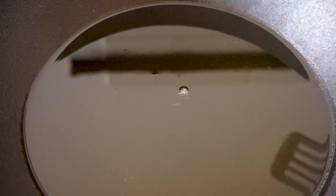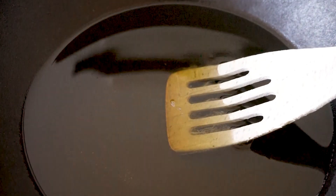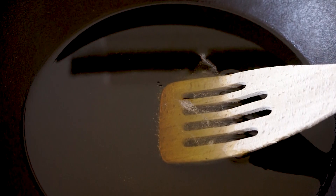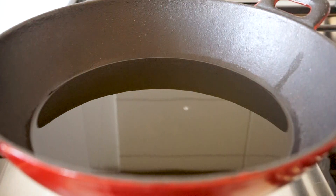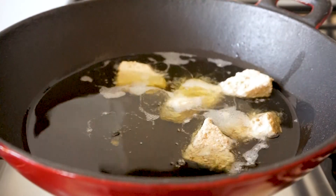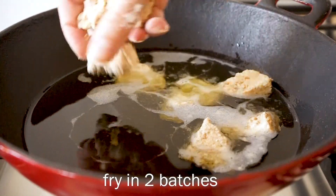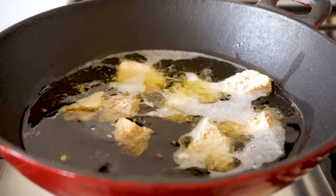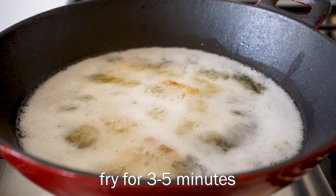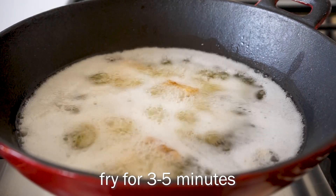You can test if the oil is hot enough by adding a wooden spatula in — it will start to bubble around it, as you can see here, and then the oil is hot enough. Carefully add the tofu pieces to the hot oil. I'm frying mine in two different batches so I don't overcrowd the pan too much. Fry the tofu for about three to five minutes until golden brown and crispy.